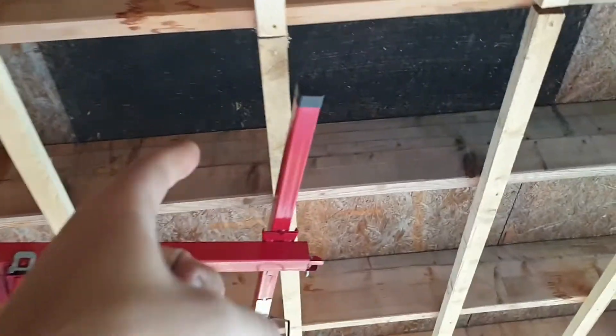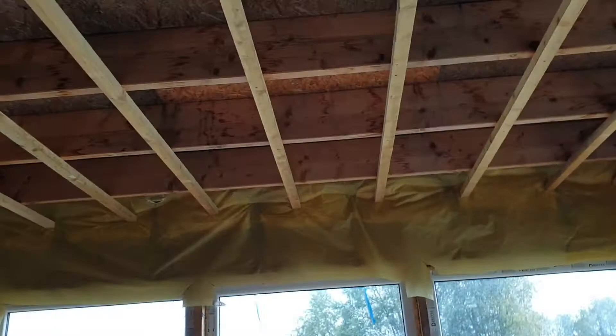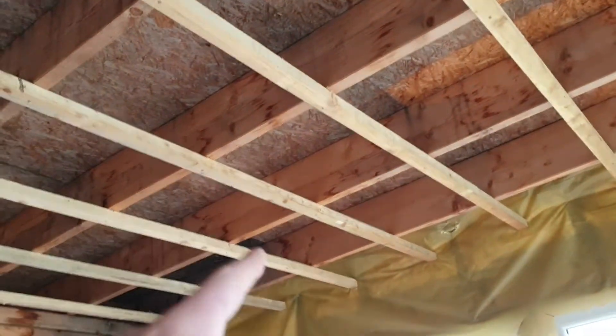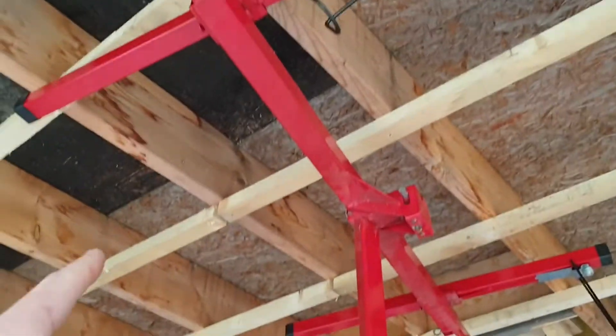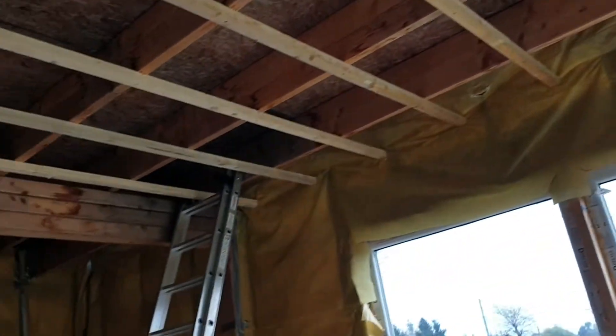Here it was exactly the same. I matched the ends of the batten to these ones. I had lines there and lines here. So first a screw there, then I screwed here so it would catch, then I positioned it on the middle line and filled in the screws.